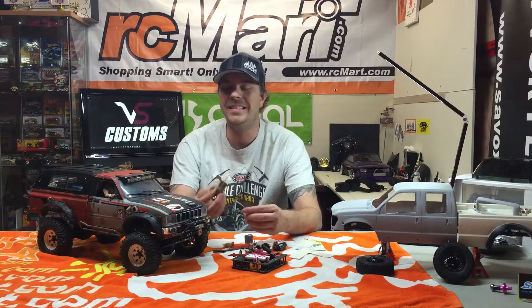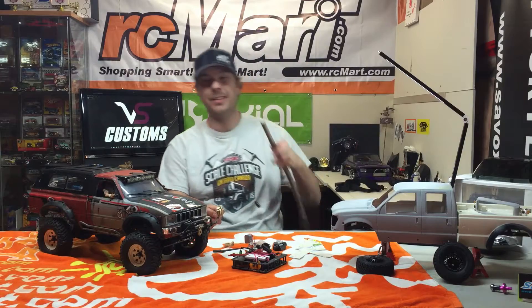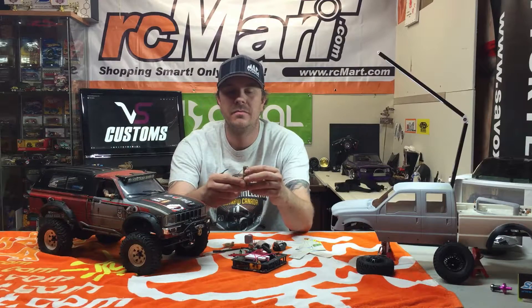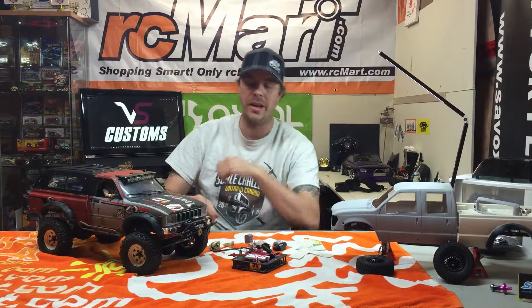A bundle of sticks is an easy scale item for any truck. You basically take a stick, not too big in diameter — about that size — and chop it up into four pieces, two pieces that long. And that's it. Now I've got my bundle of sticks. It looks like I'm ready to really go camping.